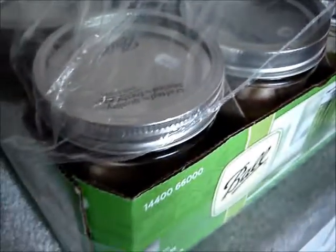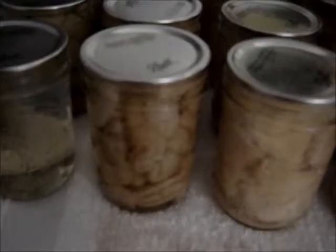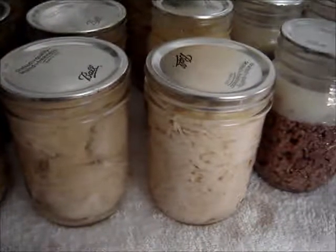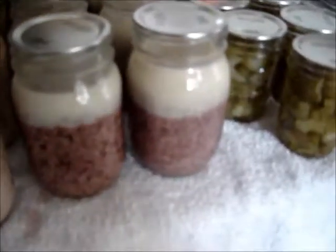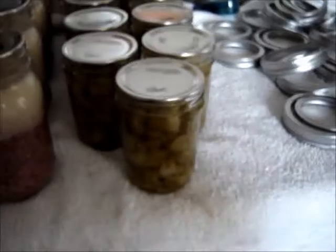So that is what I canned on Sunday and Columbus Day — apples, chicken, hamburger, celery, and more chicken. Thank you very much for watching, and have a great day!